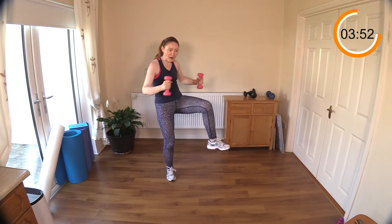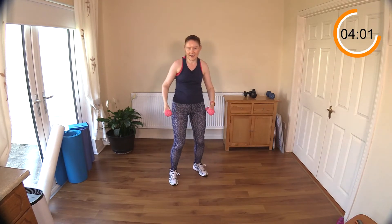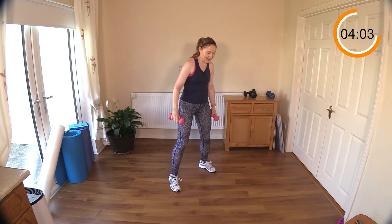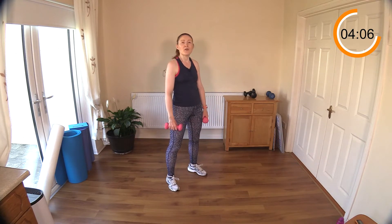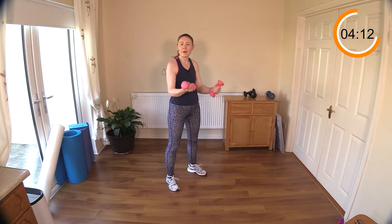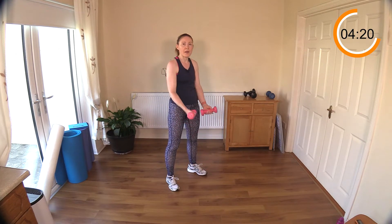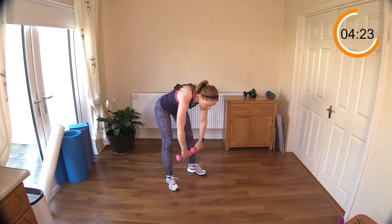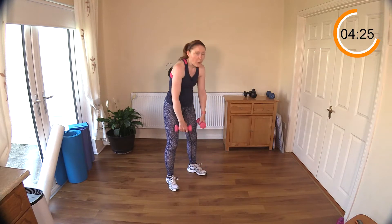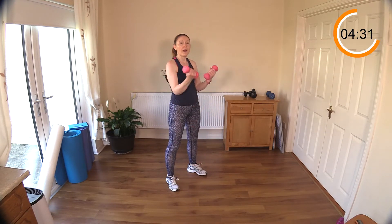Pull back — drive your weights back, come on! You should be feeling those posture muscles working hard. Keep going, about 10 seconds left or less. Stiff leg deadlift with bicep curl is next. Feet about hip distance — down we go, bicep curls. Remember to lead with your hips — that's it. Curl up, you should feel a good pull on your hamstrings.